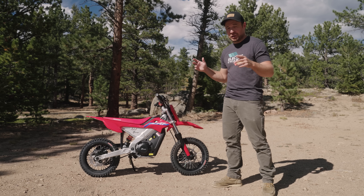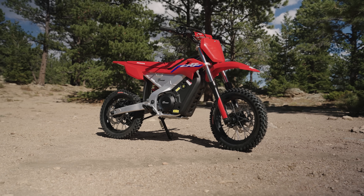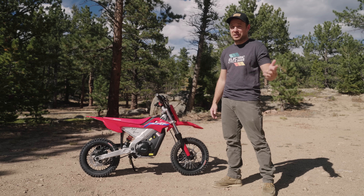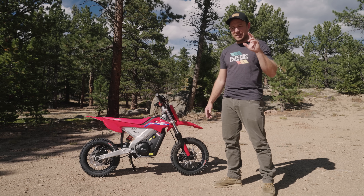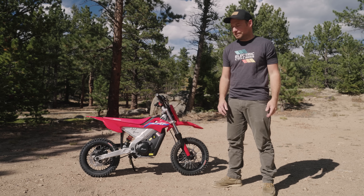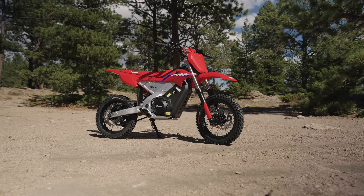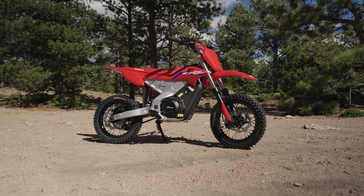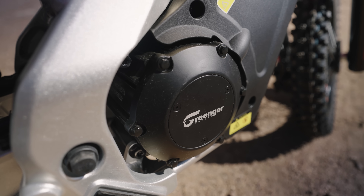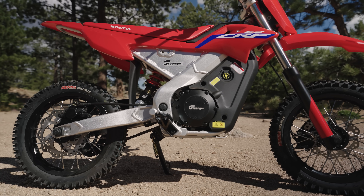Honda sent me their newest electric dirt bike, the Honda CRF E2, and it's the first production model electric dirt bike that Honda's offering. Well, it's kind of a Honda — I'll start by explaining that part. Honda partnered with Greenger Power Sports to develop this bike. Greenger is a brand that has been in the electric industry for quite a while, and American Honda leaned on their expertise to create an electric dirt bike worthy of being a Honda-licensed product.